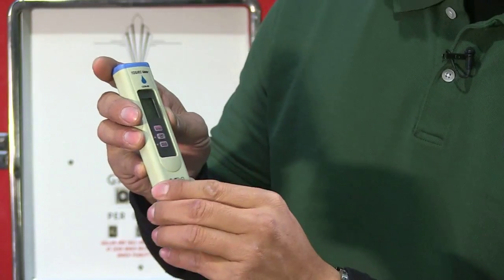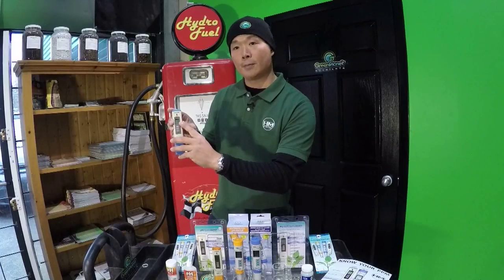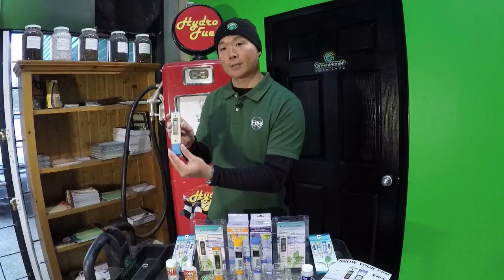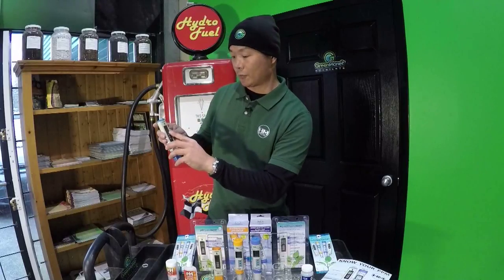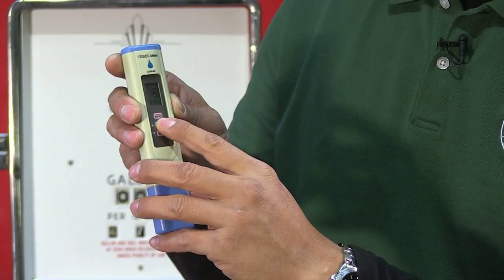When you turn the meter on, it will read zero in millisiemens — MS — which you may also know as EC or conductivity. It also has an on-screen temperature display that can easily be converted from Fahrenheit to Celsius and back.